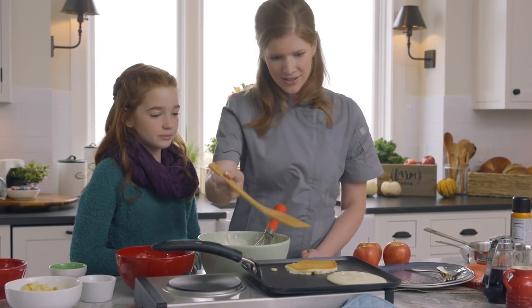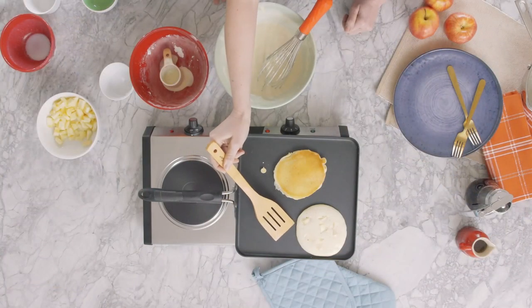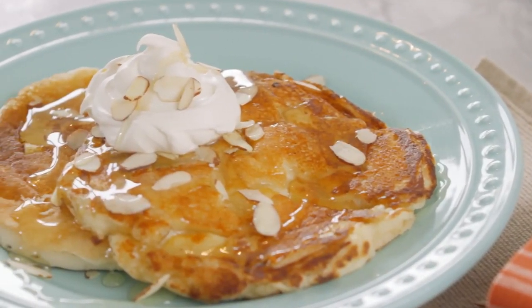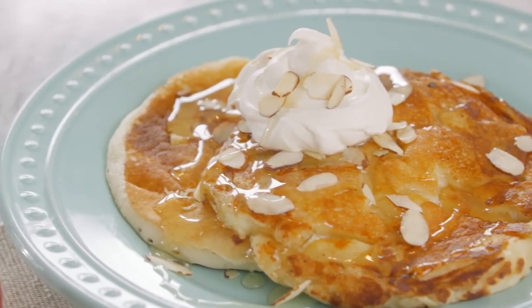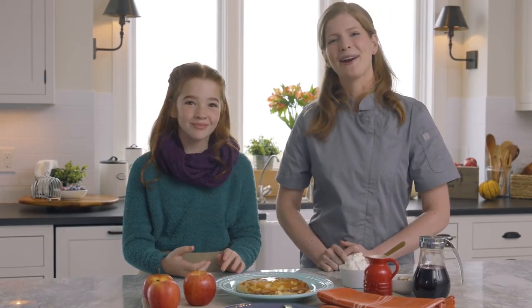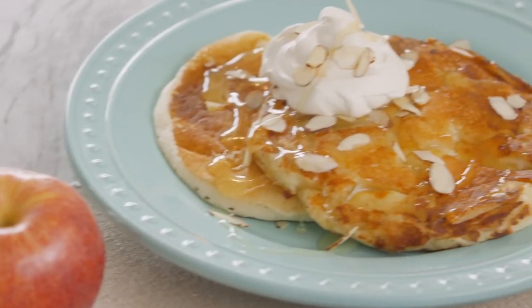That's beautiful. Cook one minute on the second side until golden brown. Repeat these steps until you've used all the remaining batter. What a perfect way to use our crop of apples, Blair. Thanks, Mom. But then again, I don't really need a reason to want pancakes.